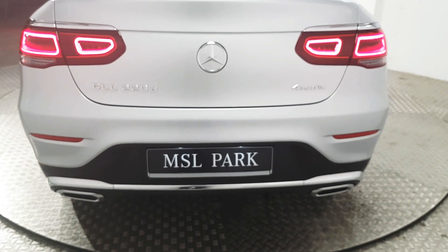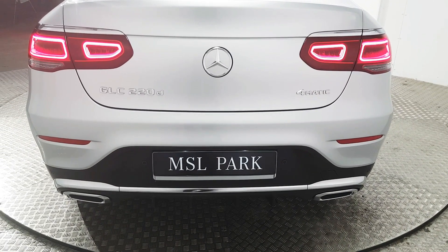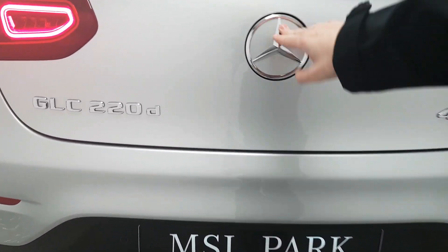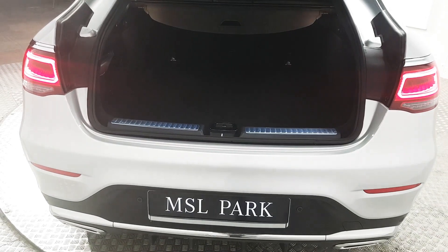Coming around to the rear of the vehicle, we've got rear parking sensors as well as a reverse camera. You can see the twin exhausts as well. This car also comes equipped with an electrically operated tailgate.